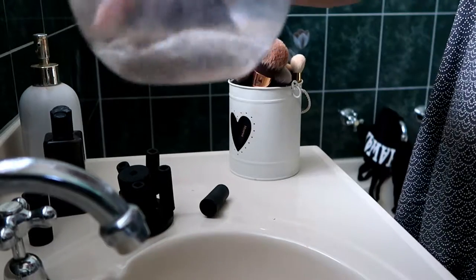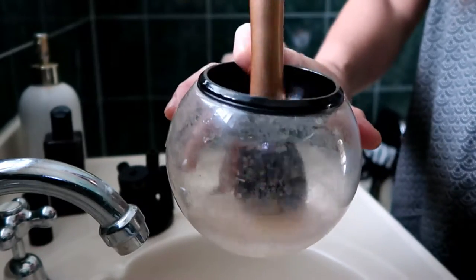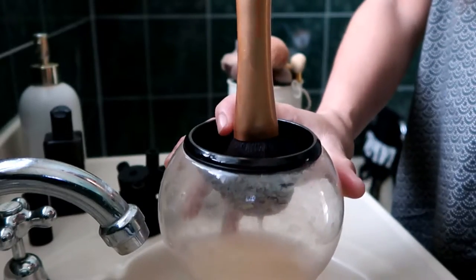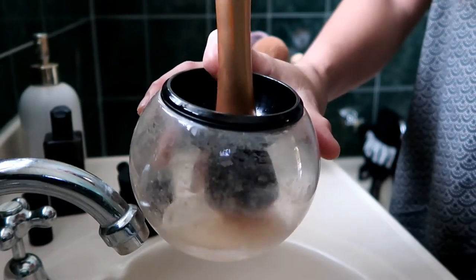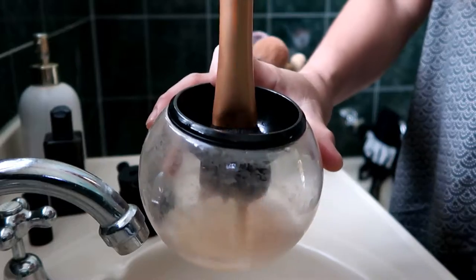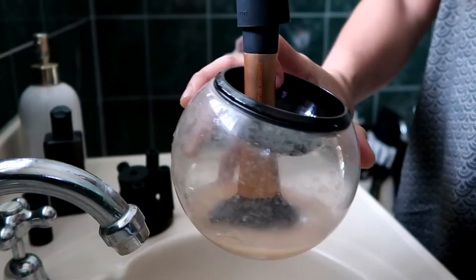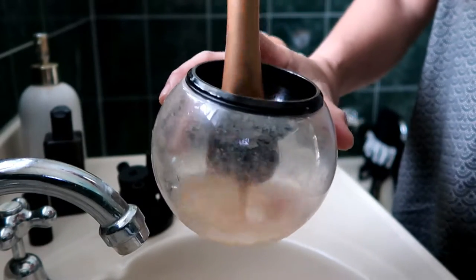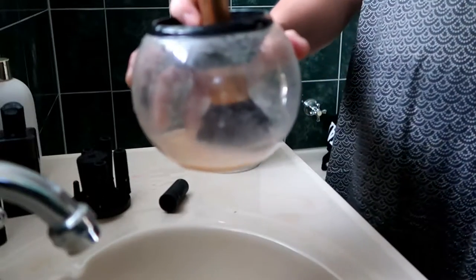Make sure the water is about half — only the bristles should be dipped, not the metal part of the brush. Only dip the bristles for about 5 seconds, then it should be ready. Let's go.